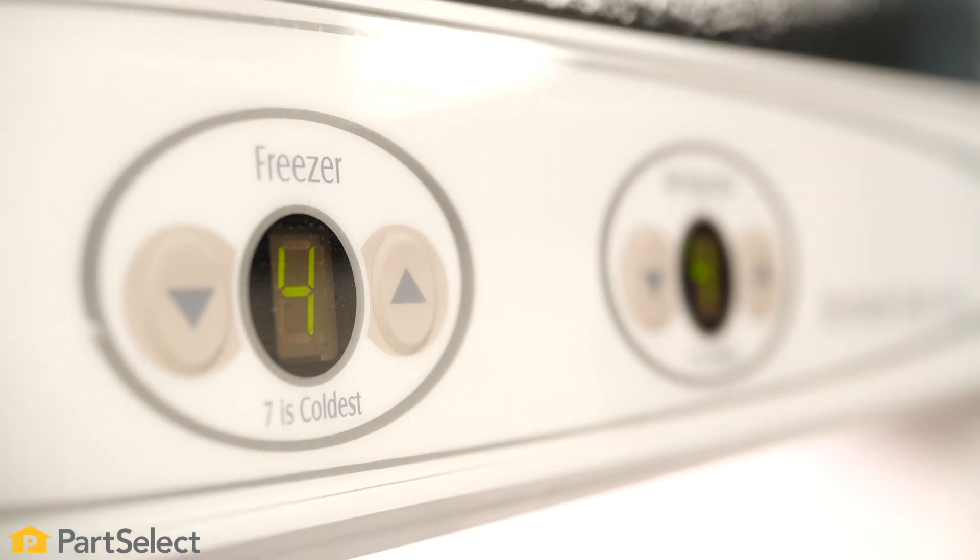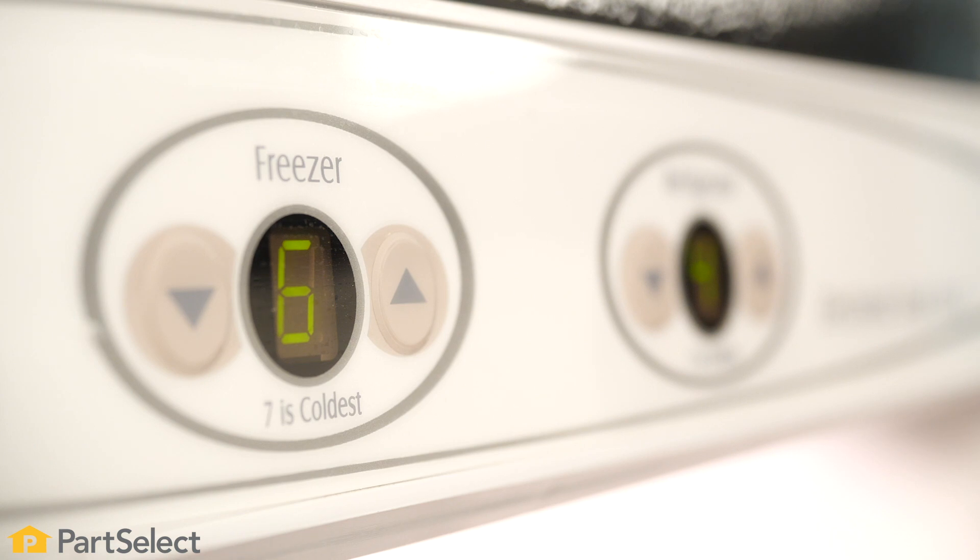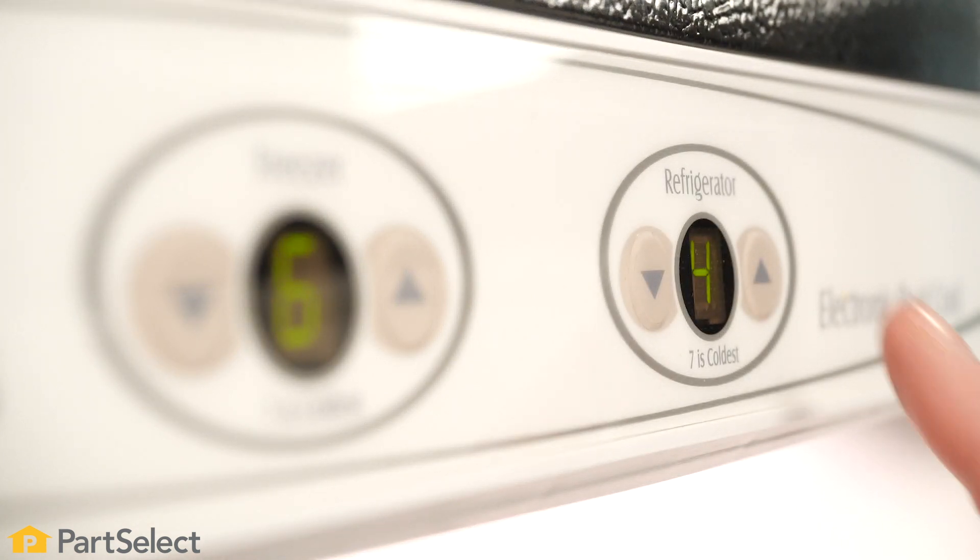On models that use electronic controls, you'll either need a good understanding of how those controls work or you'll need to contact a technician to troubleshoot it further.